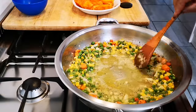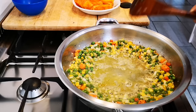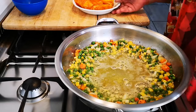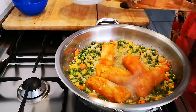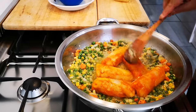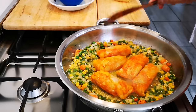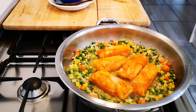The onions have sweated down. For this dish, please try your best to use a pure butter. I'm going to add the haddock — this is 450 grams of haddock. Let this go for a few minutes on each side and then I'm going to add the rice.